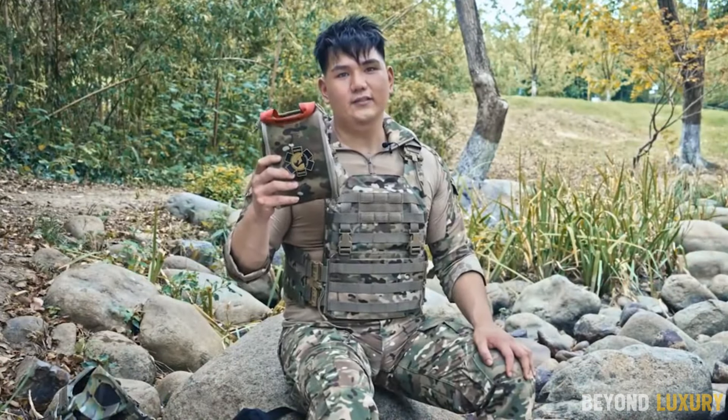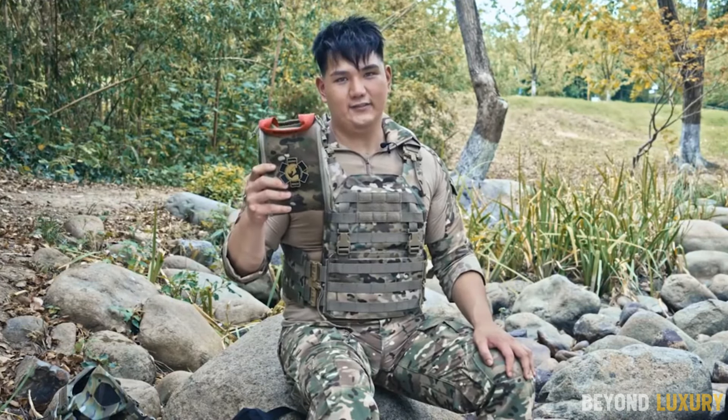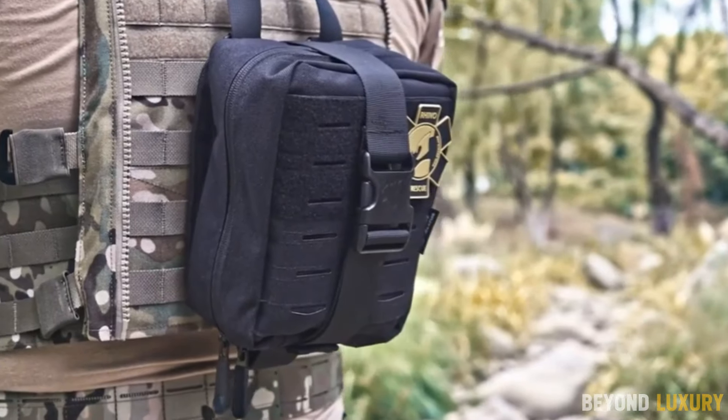The Rhino QF-001 bleed control kit — small, mighty, and ready for any emergency. Stay prepared, stay safe.